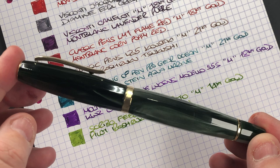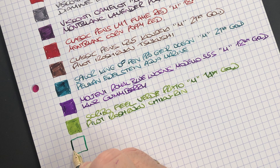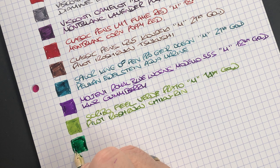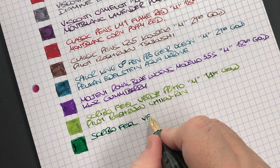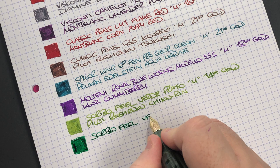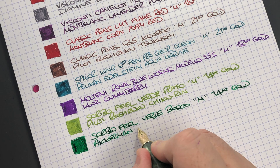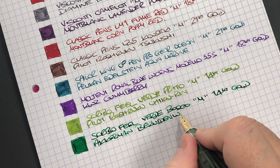The last pen is the Scribo Fill in the Verde Bosco — ink swatch. You can see this is quite a wet ink. The Scribo Fill Verde Bosco has a medium 14-carat gold nib, inked with Akkerman Blauw-Groen — one of my favorite green inks.